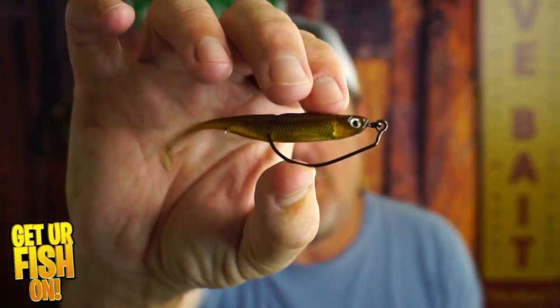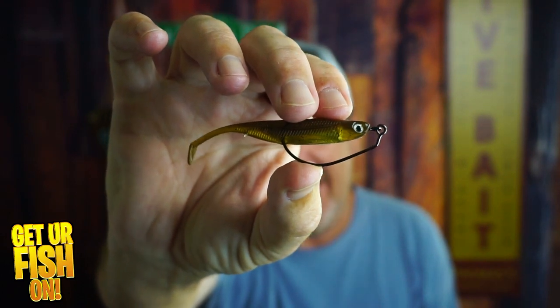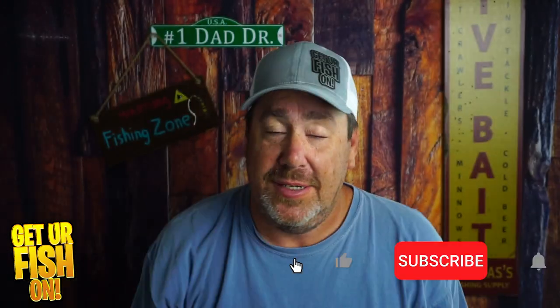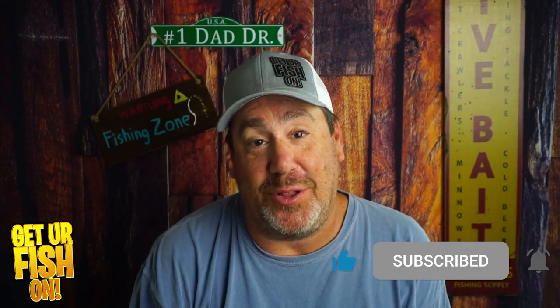I got this one on Amazon. It's the Quali Quali soft plastic little swim bait and it has a little bit of flash. I thought it was much bigger than this, but it is what it is. Right now you and I are going to look at it in this closer look.